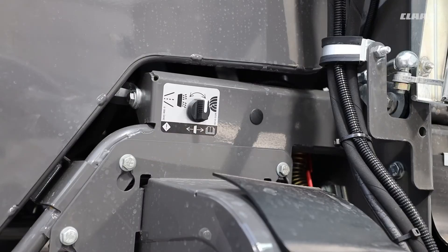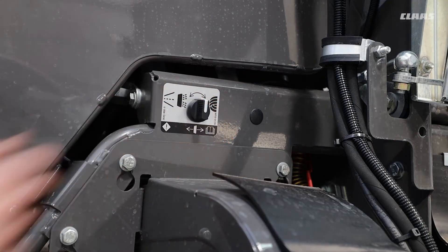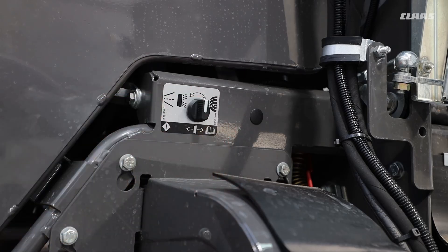Still looking at the back of the machine, we can see that we have an additional dial for adjusting the chopper position. This can all be done via the CBUS inside the cab. But if we were outside the machine and, for instance, blowing down and wanted to change from swathing to chopping position, all I have to do is turn the dial and hold, and you'll see the chopper raise into position.